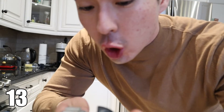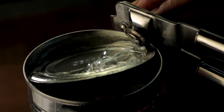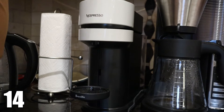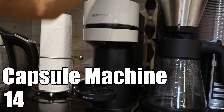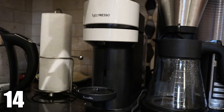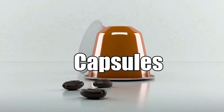This turns, spins, and opens a can, of course. Next, we have this capsule machine. This capsule machine makes coffee using pods or capsules.